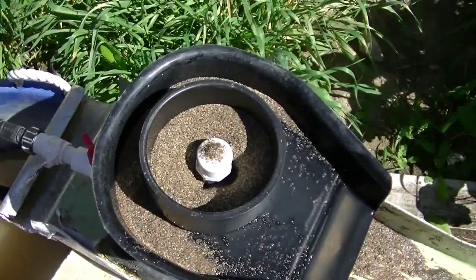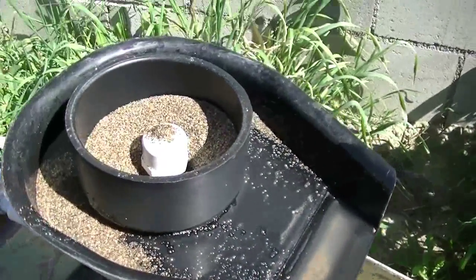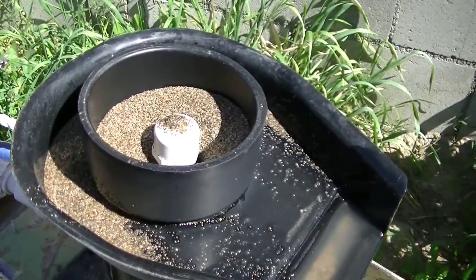You just want it boiling. You don't want it to the point where it's blowing out of there like a volcano. If it does blow out of there like a volcano, you will lose your gold.